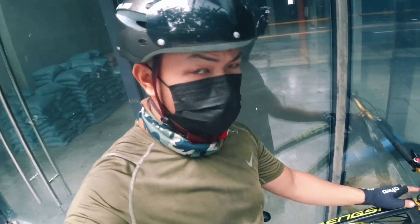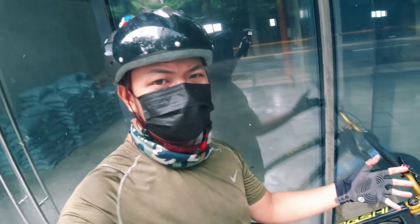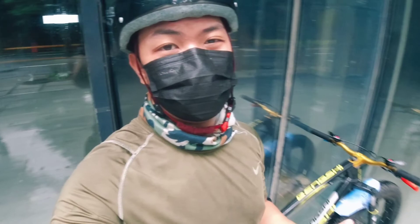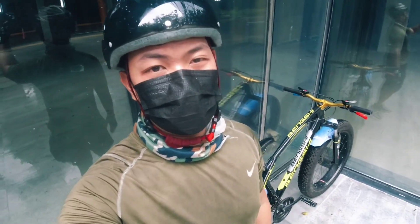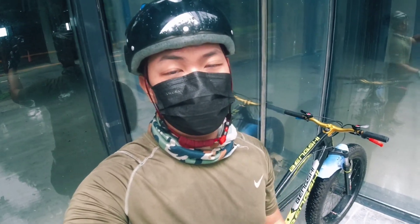But if you're on a budget and you want a fat bike, you can get this around 9K to 10K. It's okay, but it's better to go with more established brands like Foxster, Sunfeed, or Phantom — their fat bikes have better quality since the frames are alloy.